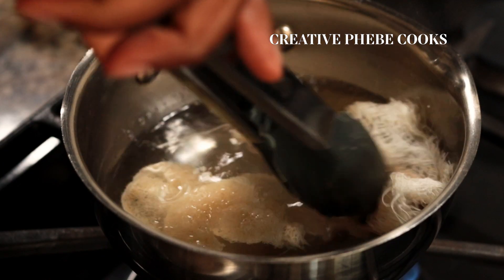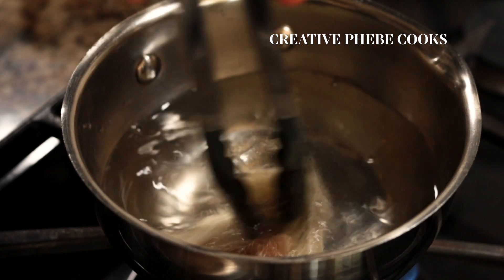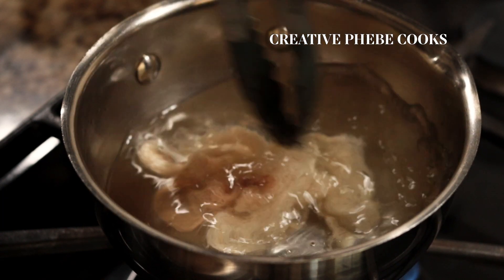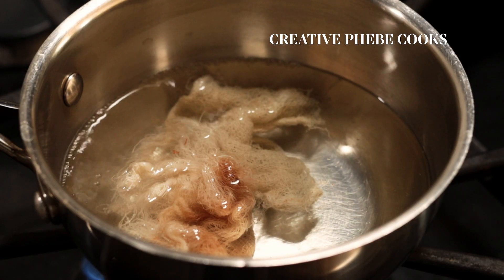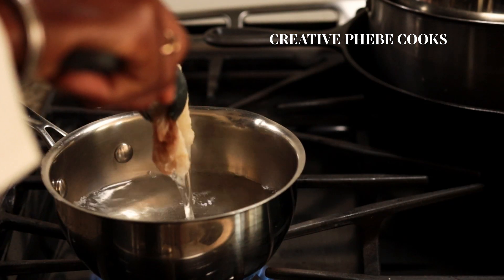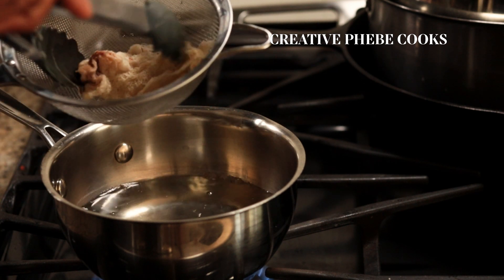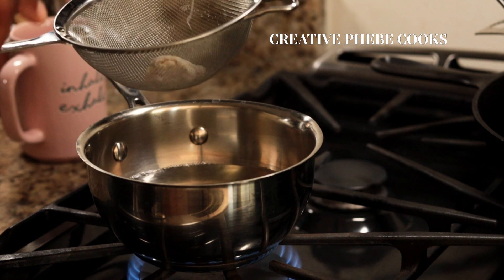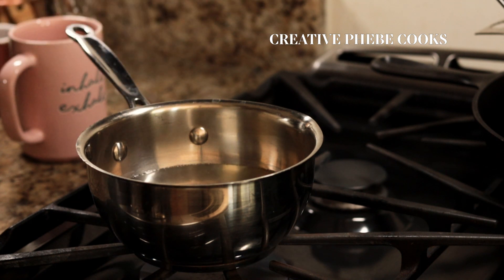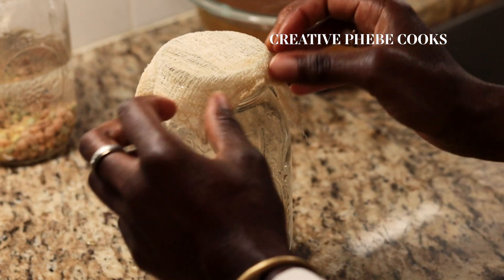Here I'm sterilizing a set of muslin cloth I've used previously to sprout grains. I'm sterilizing them in hot water to prevent any growth of mold. If you're new to this product, I have a link below to one of my favorite muslin or cheesecloth made with 100% cotton — it's very versatile in the kitchen, beyond sprouting and beyond cheese making. Check out the link below for yours.